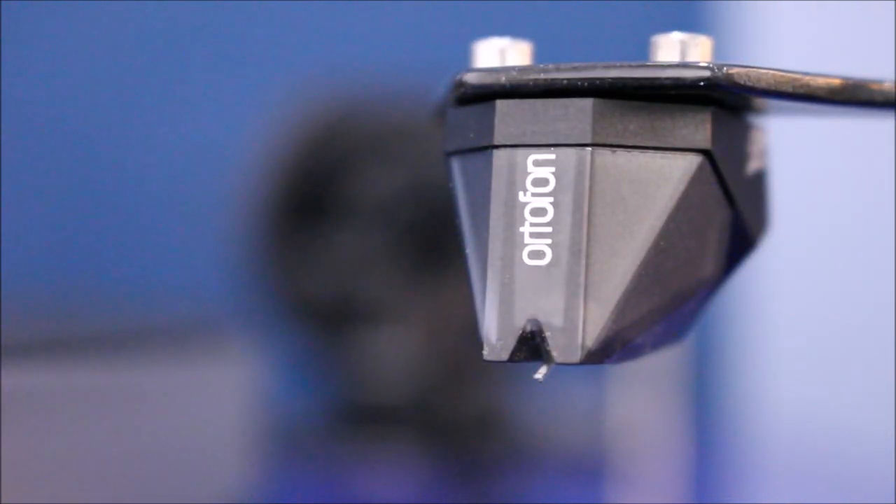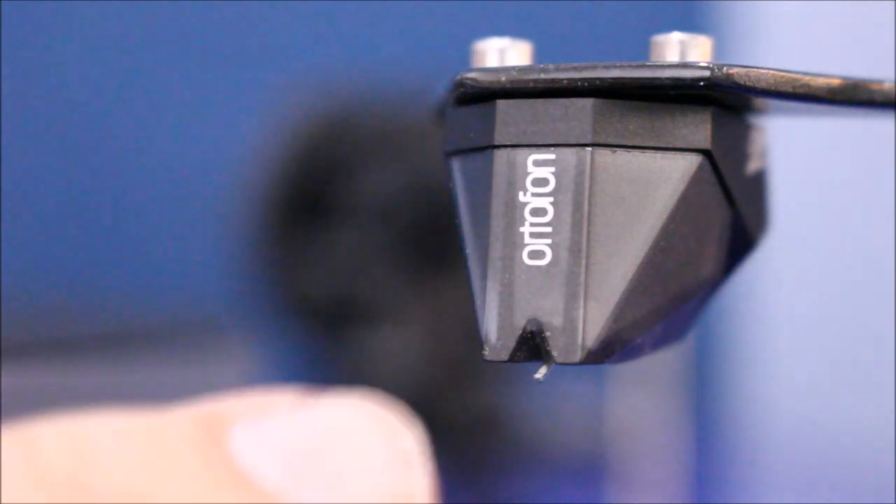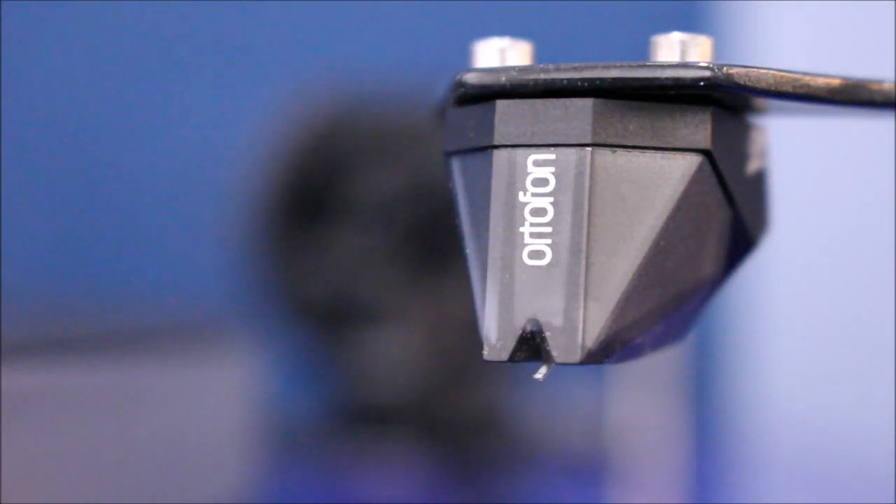So when this little stylus sits into the grooves of the record, we don't want any other vibrations interfering with that — we want a true, pure sound from the record.